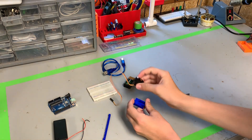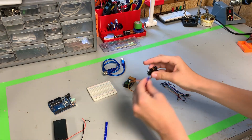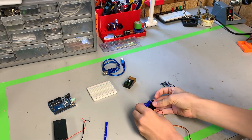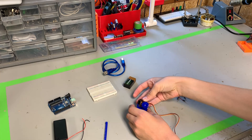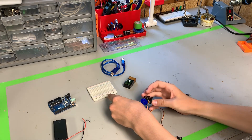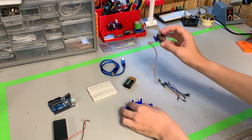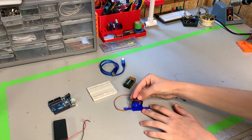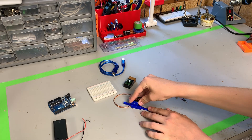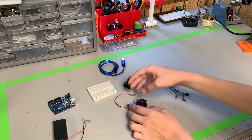First, let's put the servomotor together. We're going to put our gear in here. Our servomotor goes in like this. This piece goes through the bottom like this. Then the servomotor fits in here like this, and that interlocks. There we go.